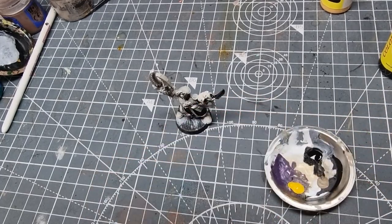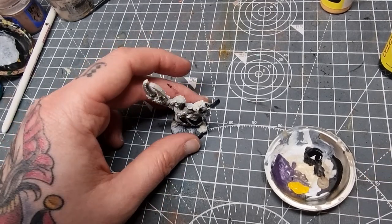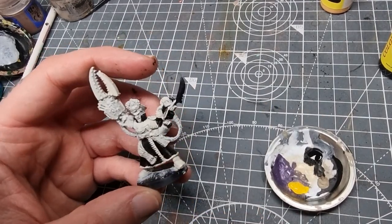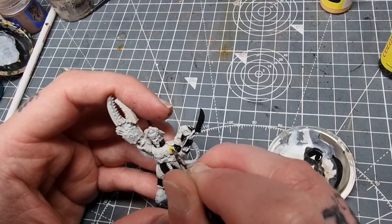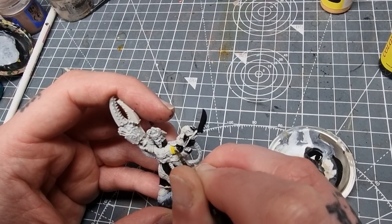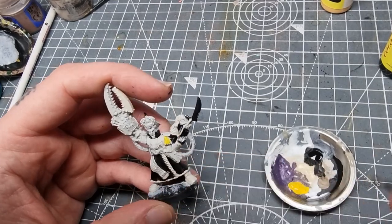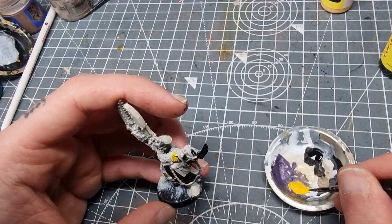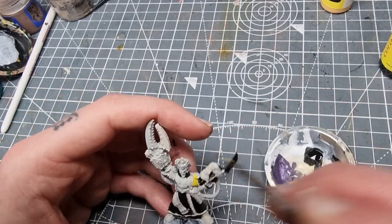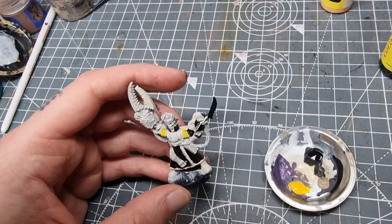This one already looks a bit thinner than the black. Yellows and oranges are a bit of a pain to make paint-wise — very rarely do you find really good ones. You can see straight away, depending on how good the camera quality is, that this will definitely need another couple of coats. I did shake it; I wonder if I need to shake it even more.